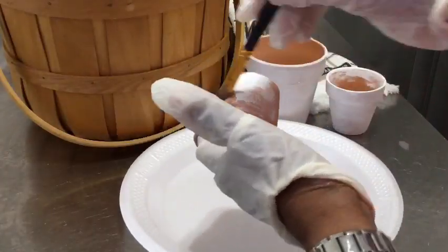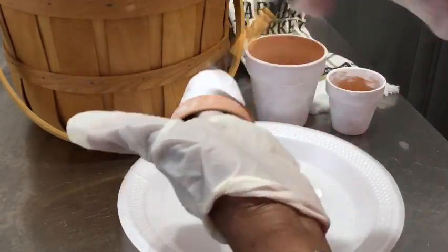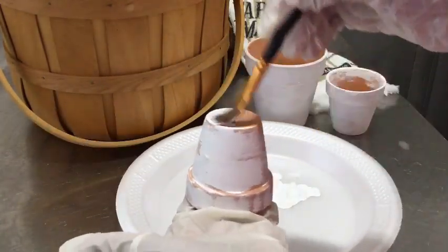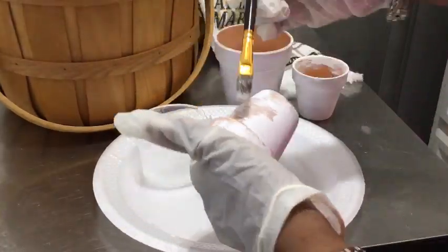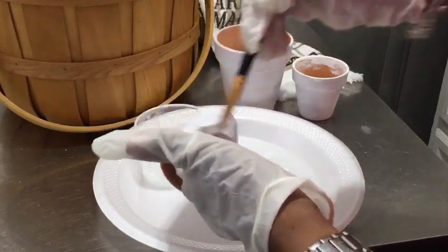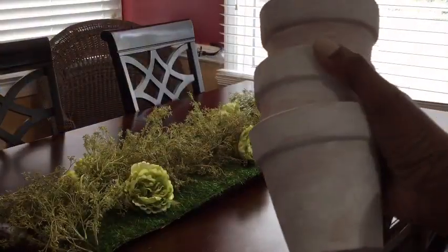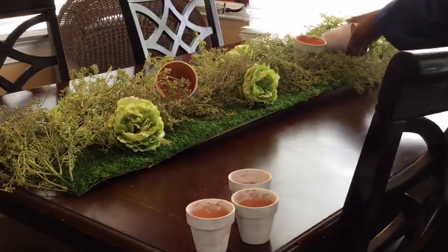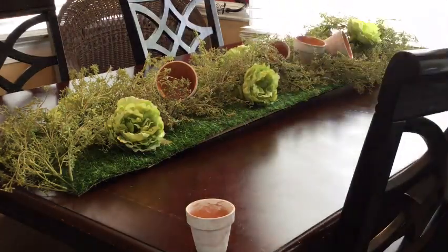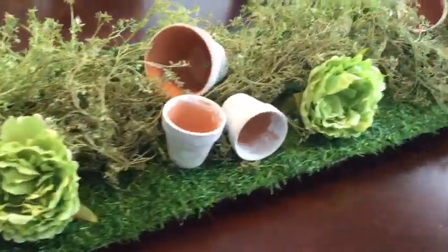For this quick DIY, I'm taking these flower pots that I purchased from the Dollar Tree. I am using some Waverly chalk paint and I'm going to use water to dilute the paint on each pot. I don't want it to be perfectly painted — I want it to be kind of scattered. So now I'm going to add in my flowers.